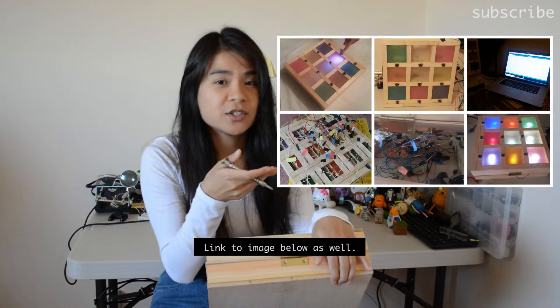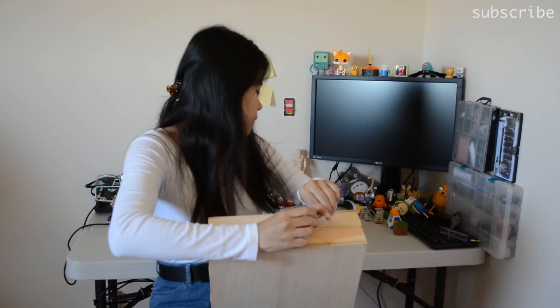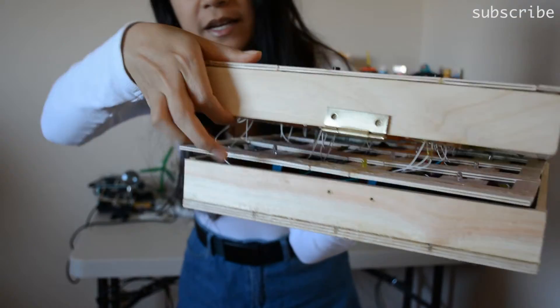I also put pictures on the side so you can have a more detailed view as well. I'm taking the hinge off right now and I'll show you the detail of the insides. I assembled all this with a soldering iron — you can see all the wires and connectivity right there.